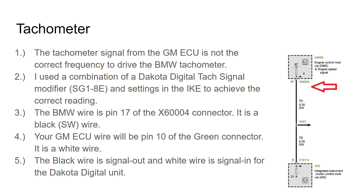The other thing you'll have to do is go into the IKE and change the pulse setting for the tachometer as well. I found that by doing those two things and adjusting the Dakota Digital unit, I was able to dial it in to be a very accurate representation of the RPM. I've got all the wiring data there — you can of course pause the screen if you're at that point.